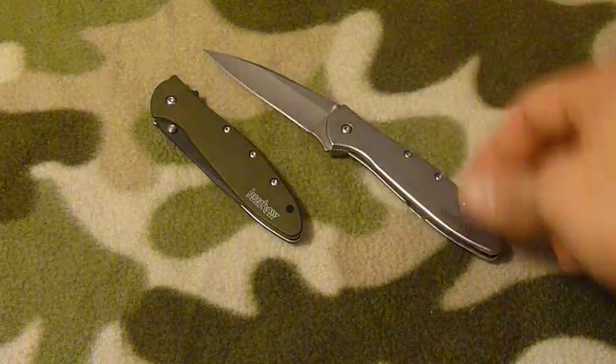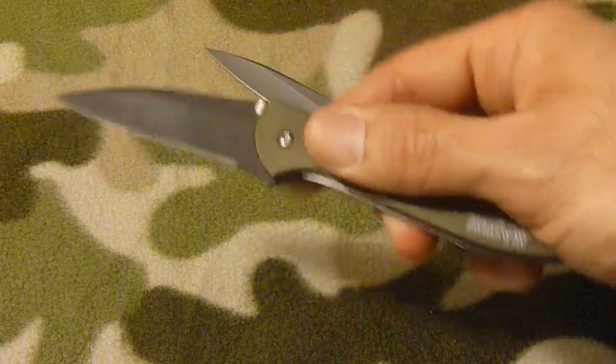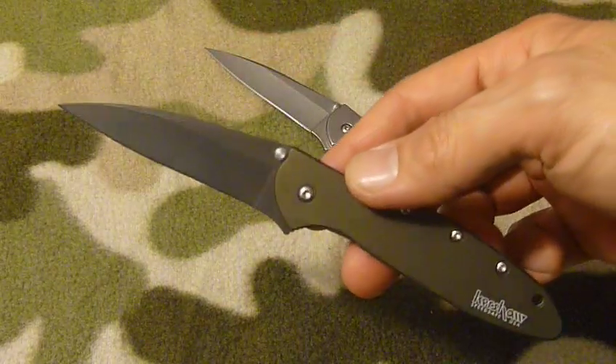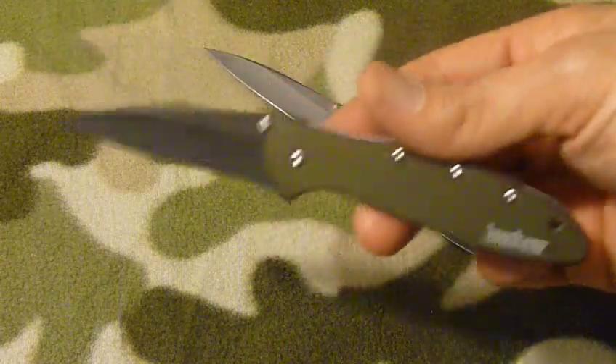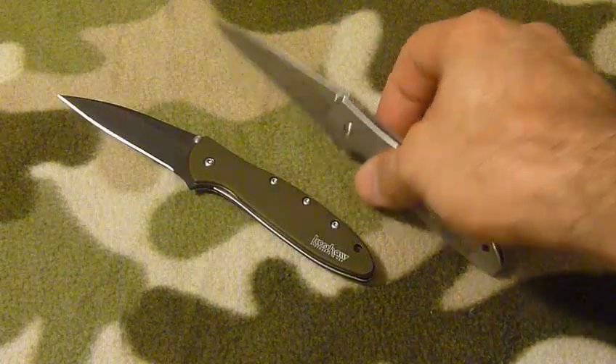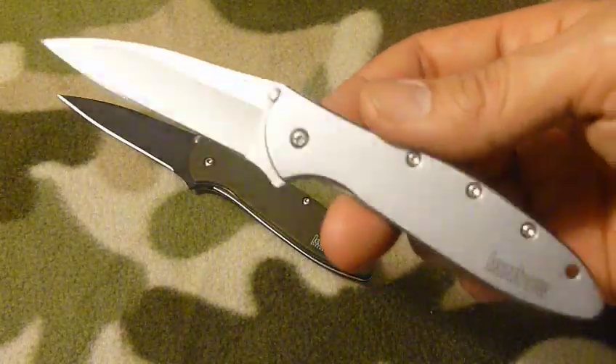I liked it so much that I bought another one in OD green with the black blade. Now when I want my outdoor look I'll take the OD knife, and when I want to dress up a little bit and go out on the town, I'll take this one.